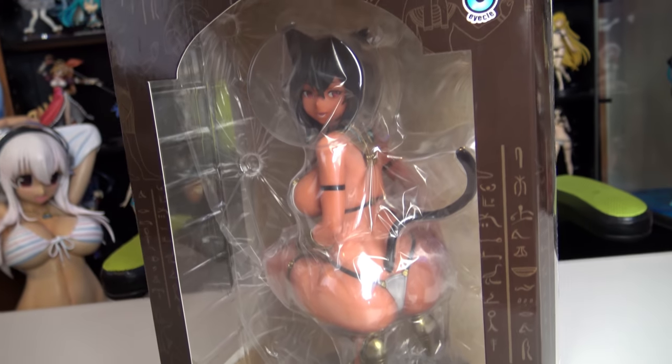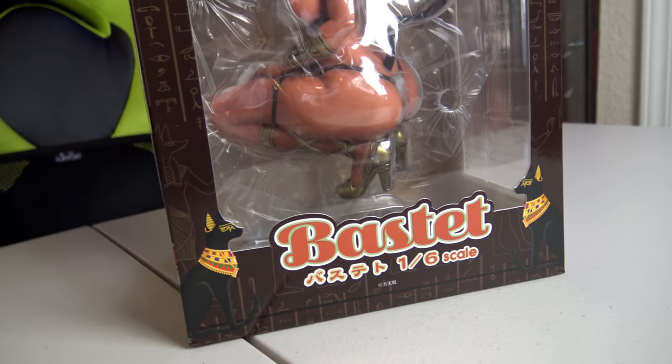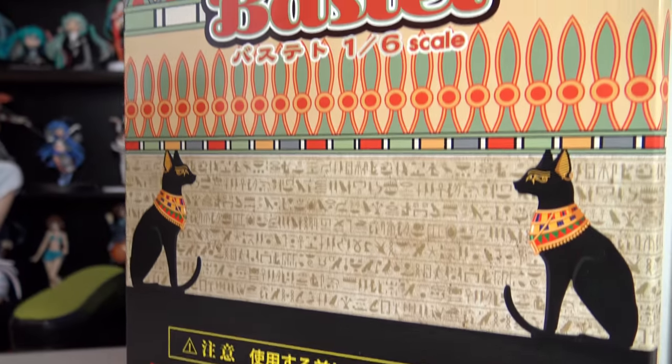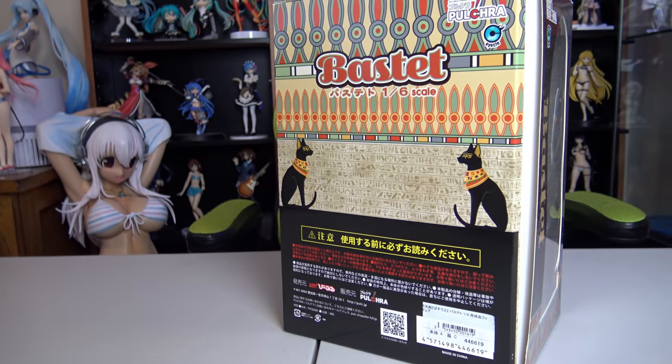We are going to be taking a look at the Bastet 1/6 scale figure by Pulchra. I did buy this pre-owned, that's why we have some obvious box wear here on the back and the seal has been popped — so she is not new, but she is new to me. Right off the bat I do really like the box. Pulchra does this a lot where they kind of theme the box around the figure inside, so you get a lot of this cool Egyptian theme. It's a nice touch — it grabs my eye as a consumer.